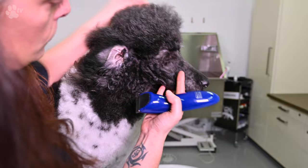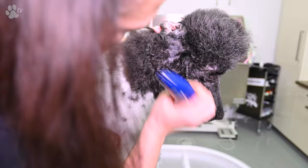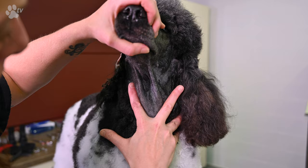I start from the ear to the eye. I'm holding the face straight and I always listen to the dog's body language — I don't want to hurt the dog. Sometimes it's very scary for a dog to hear the noise of a clipper, even though the Amigo clipper is a very quiet one.